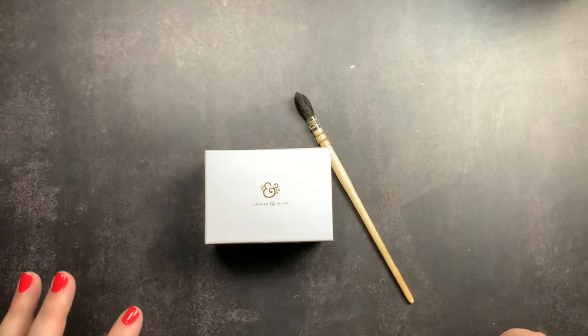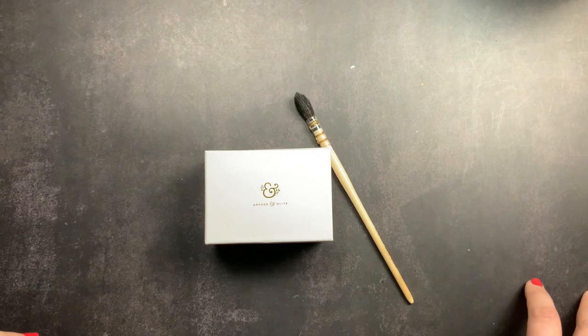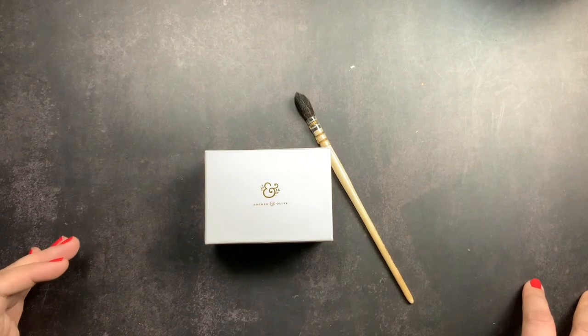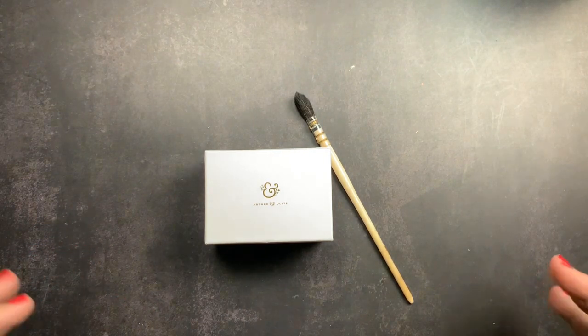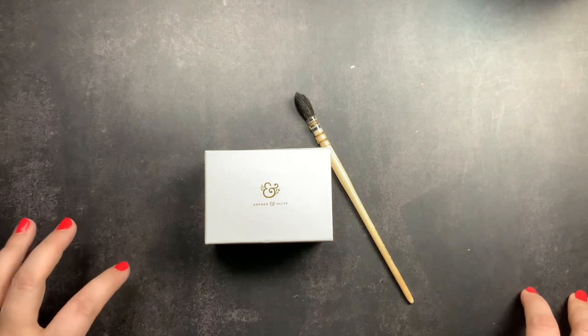Welcome back to Just Scribble. Did you guys know that Archer and Olive started selling watercolors? I was so excited when I saw this. I have absolutely no need for more watercolors — I have quite a few — but I'm always wanting to buy more in different colors from different brands and try them out, so I was really excited when I saw that Archer and Olive was offering watercolors.